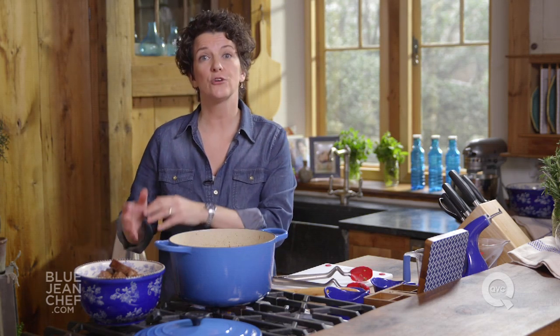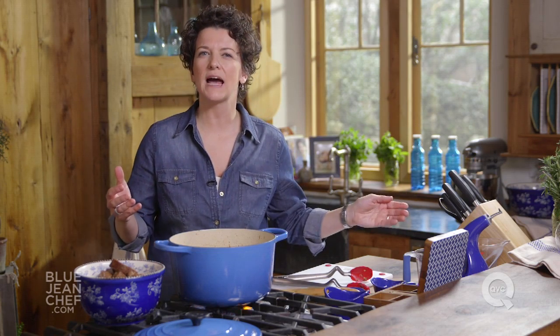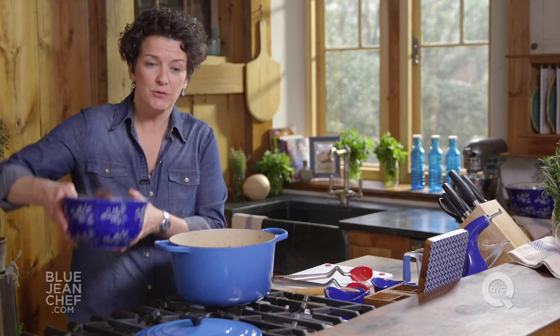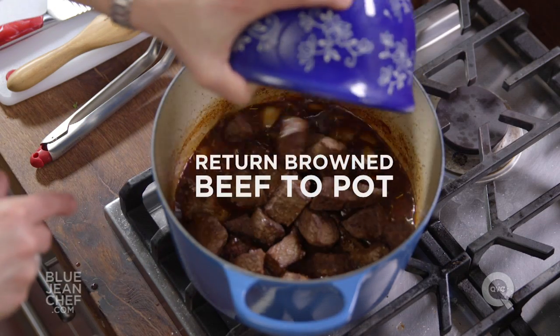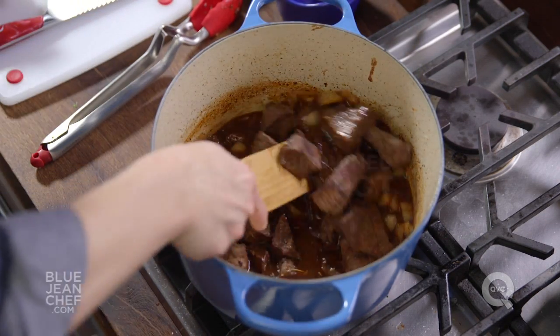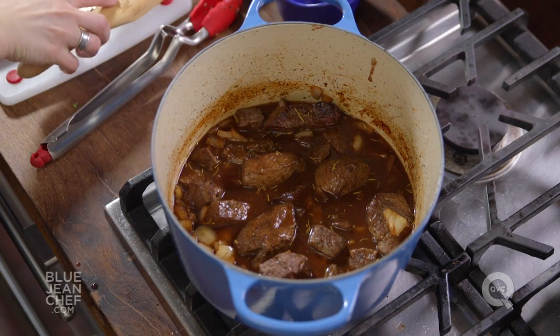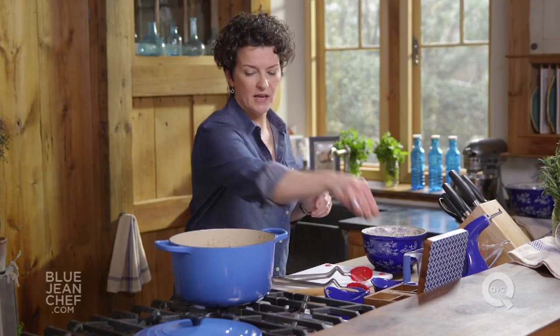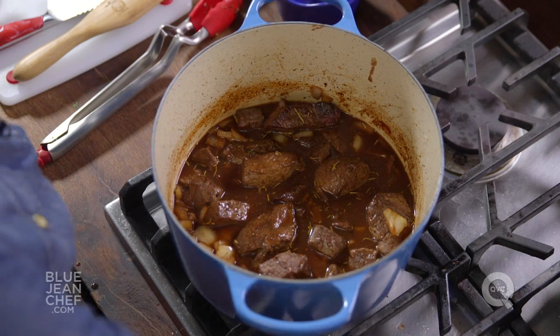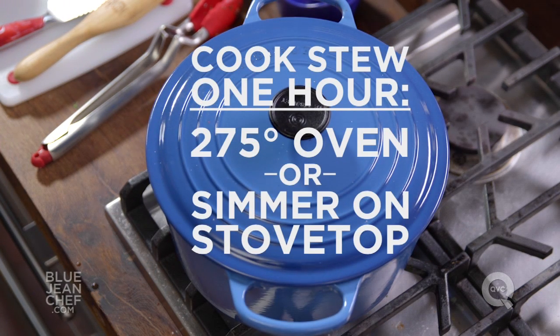I'm saving that other cup of stock because depending on how you cook this stew, you could cook it in the oven and have very little evaporation. If you cook it on the stovetop at a very low simmer, you'll have a little more evaporation and might want to add stock later. Let's put our beef back in. Remember, we're making a stew, not a soup — we do not need to cover the meat with liquid; just have a little bit poking up at the top. I'm going to season it one more time with some salt, cover it with that tight-fitting lid, and we're going to either put this into an oven at 275 degrees or simmer it on the stovetop.